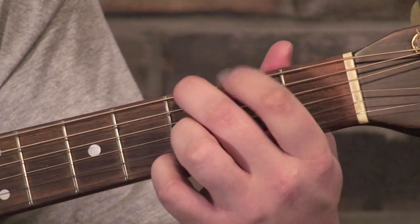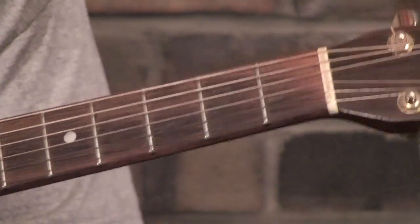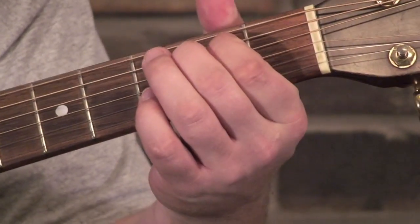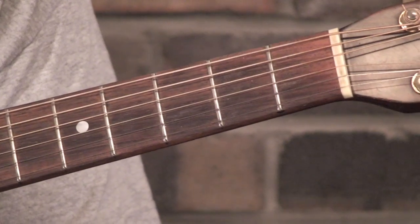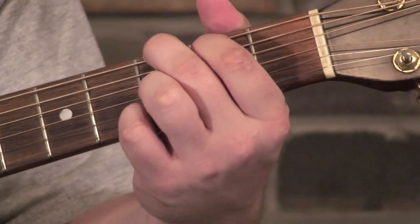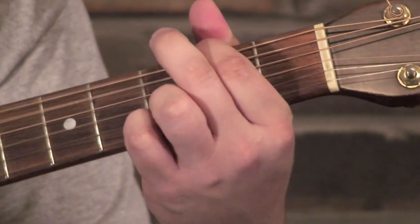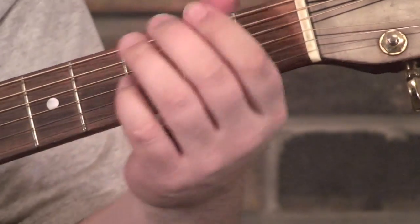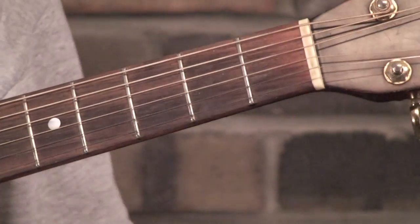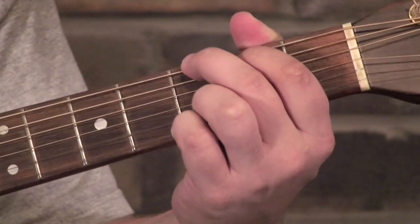Truth be told, that's just a progression I made up on the spot just before I made the video. The thing I wanted to show you — I remember when I started out playing, I thought this was the coolest thing — you can toss that in anytime you're moving from a G to an E minor. Basically anytime you've got time in there to throw it in. With a little bit of practice you should be able to toss that in real quick, and it can be a nice little spice to your playing.